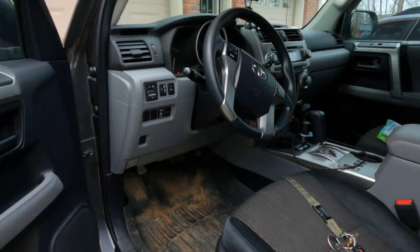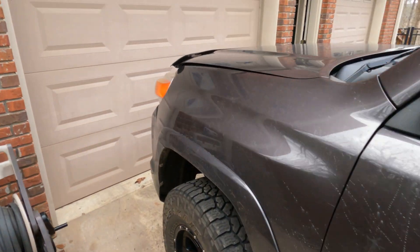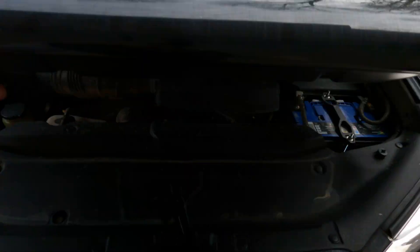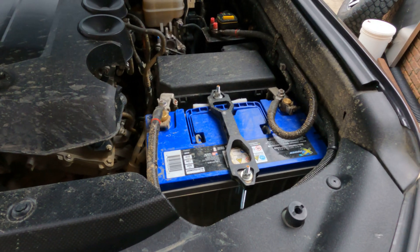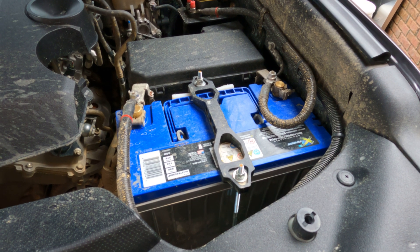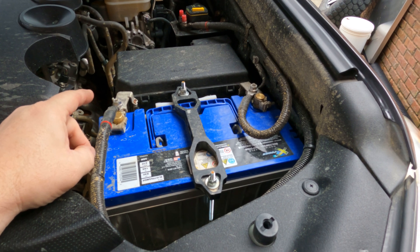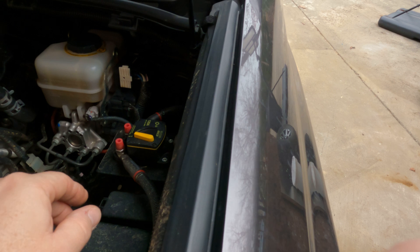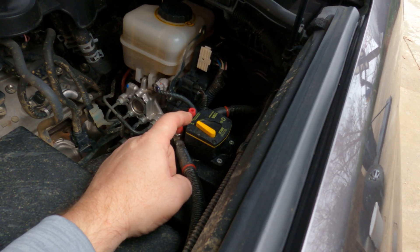We'll open up the engine compartment latches on the inside left. I went with a Group 27F X2 Power battery made by Northstar, made in the US. 4-gauge wire, positive and negative lugs — wire was also US-made. It's running to a Blue Sea Systems circuit breaker that I use as an internal switch in the engine compartment.